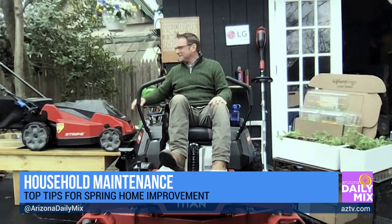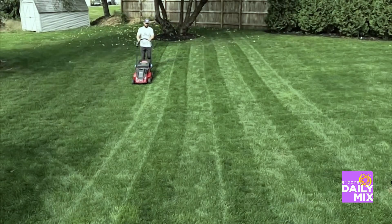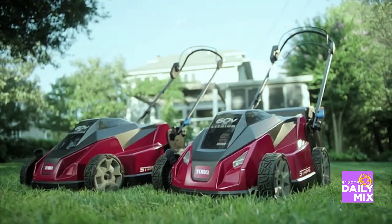For the more practical — although this is fun and if you've got a big yard, I highly recommend it — more practical for the smaller yard, for my yard, for people with grass, I would recommend the 60-volt stripe mower from Toro. This is a 21-inch self-propelled battery-powered mower.